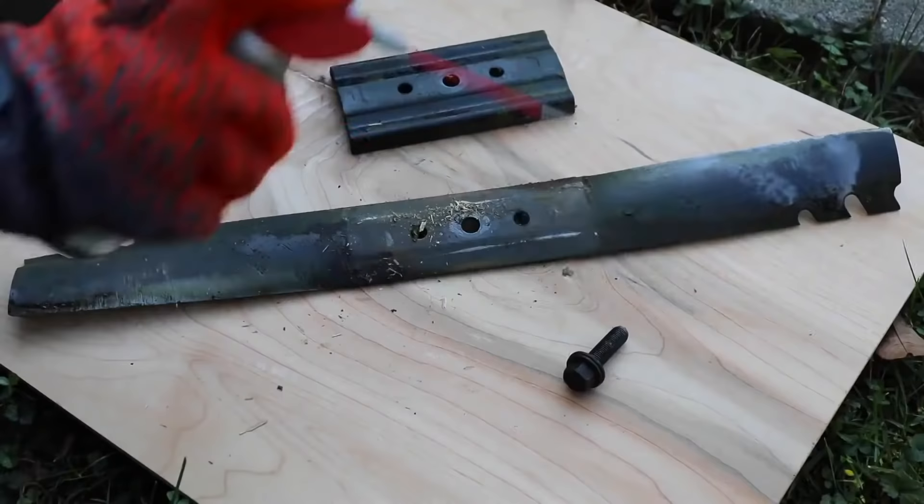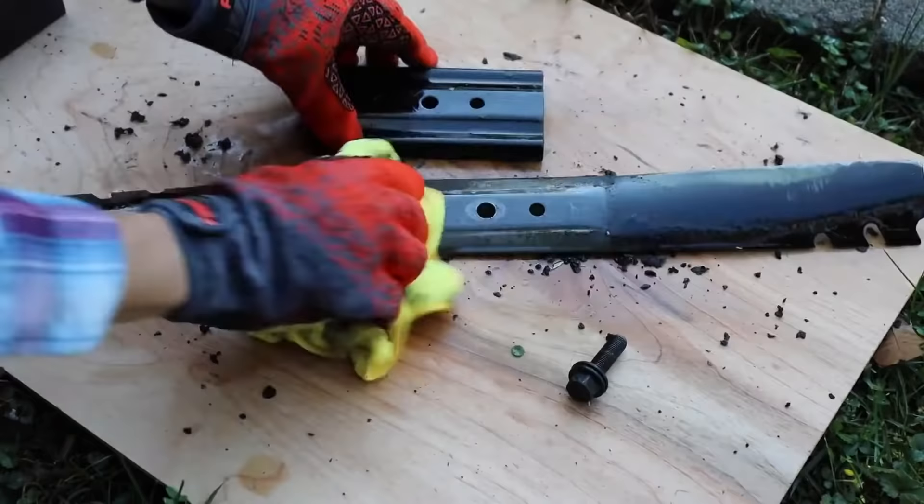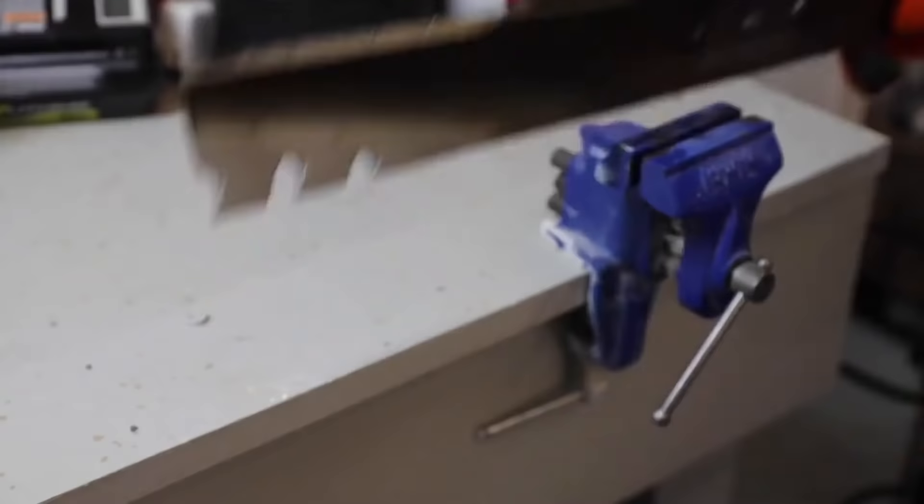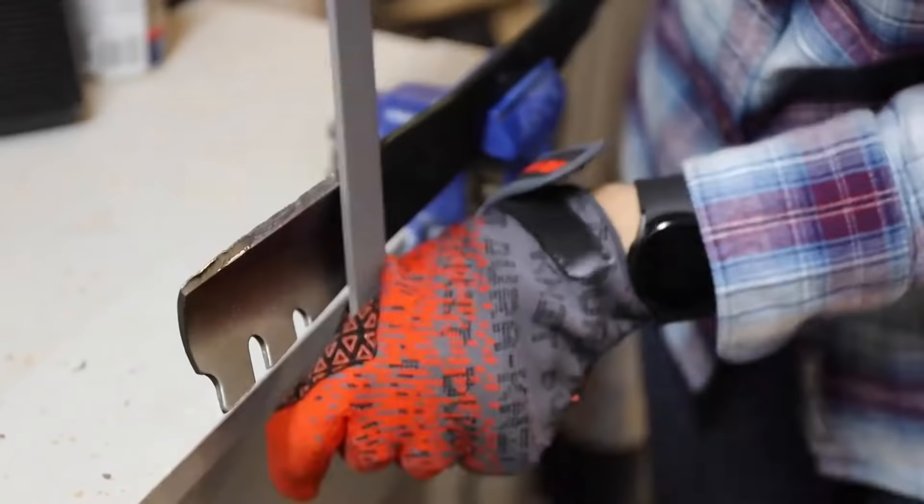Sometimes the blade is unusually dirty or caked with grass clippings. When that's the case, spray it with some penetrating oil, let it sit as directed, and then scrub the debris away with a stiff brush. Wipe the blade clean with a dry microfiber cloth before securing it into the vise.